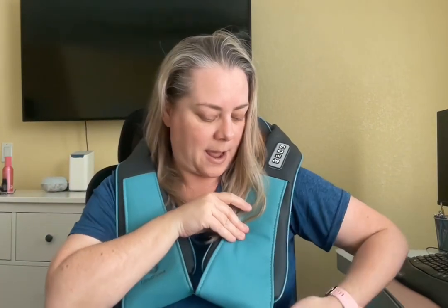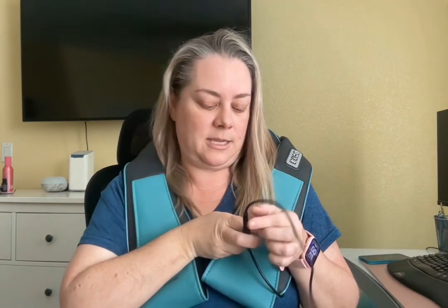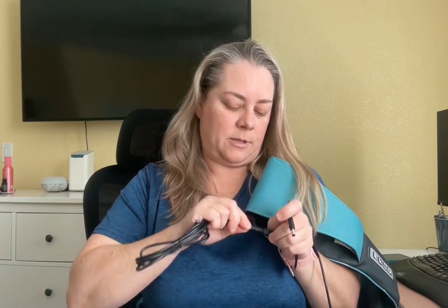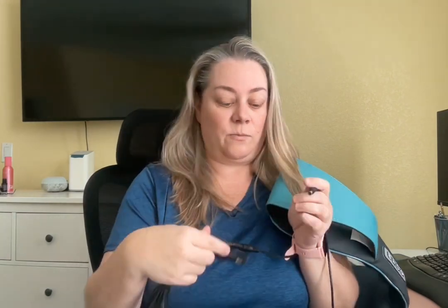As a bonus, they also include a car adapter. What happens is you disconnect this, which will turn it off, then plug this in and put this into your car's power outlet. So it's portable and you can take it on the go with you in the car.